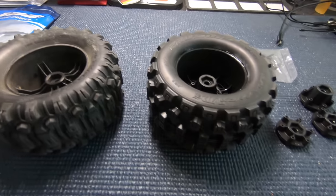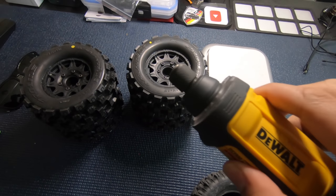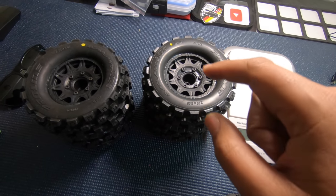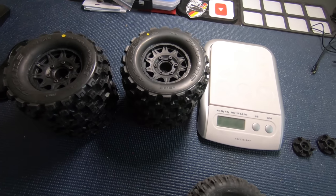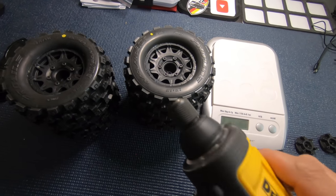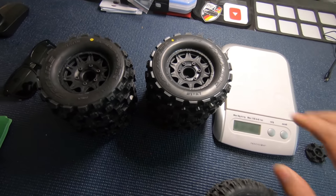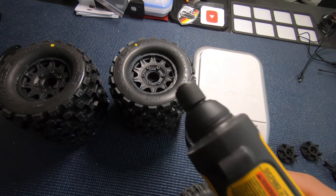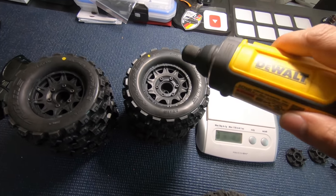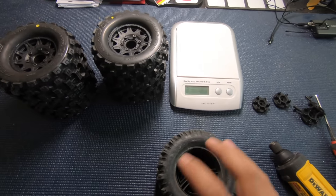Got them all mounted up. Quick tip: I use my electric screwdriver to screw it most of the way in — not all the way, just before it stops — then tighten with a regular hex driver. The reason is the torque of the electric screwdriver can strip things out. Also, when it screws in super fast it heats up the threads and can cause stripping. So I do about 90% of the way with the electric screwdriver, let the threads cool, then finish with a normal hex driver.